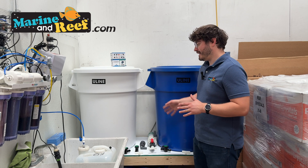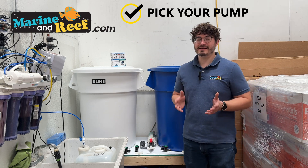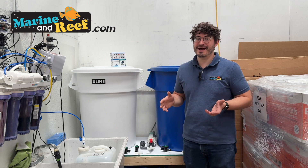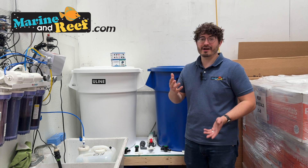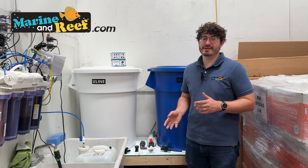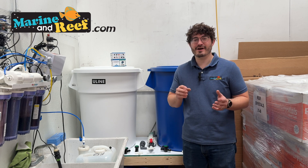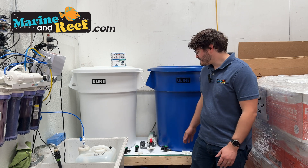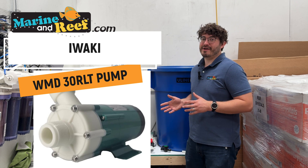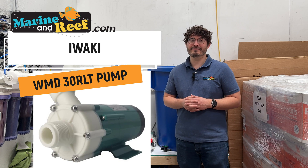Once your mixing containers and platform are in place, you'll want a pump to mix the saltwater. For a mixing station, I don't care much if the pump is loud or highly energy-efficient, since it only runs for a couple of hours every other week or so. What I do care about is durability — this pump is going to be sucking in rough salt crystals in a high-precipitation environment where calcium and other elements can cake up on it. For that reason, I've selected this Iwaki Model 30. Iwaki pumps are legendarily durable and should hold up very well in this harsh environment.